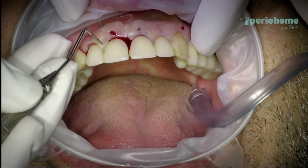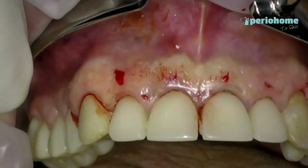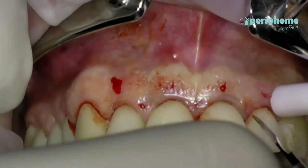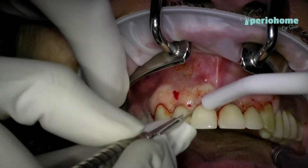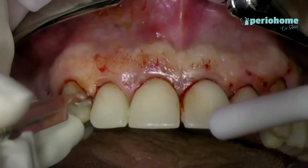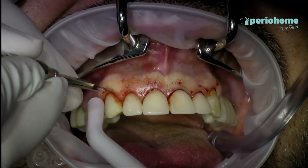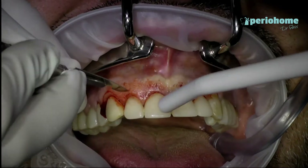I'm using a 15c blade going intracircularly, and then I'm going with my 15c blade in a scalloping motion that makes a cross in the area of the papilla — the mid of the papilla — so it will create in the future a new papilla that will be sutured intra-proximally.